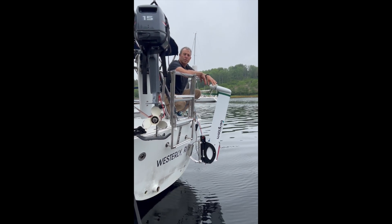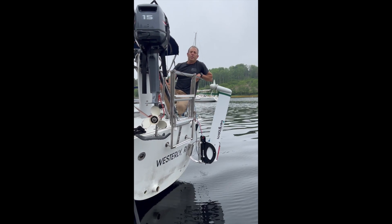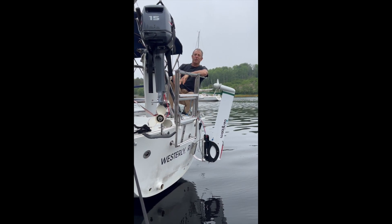Ed said that he actually very rarely plugs into shore power — that's not part of his power plan. In fact, he's plugged in here at the wharf right now, and this is the first time he's plugged the boat in in two years.